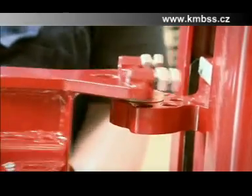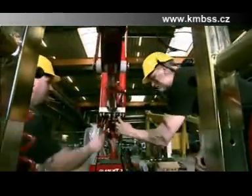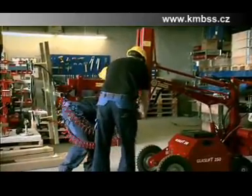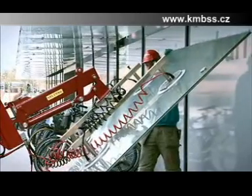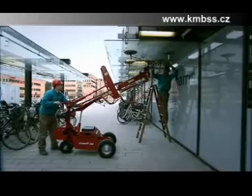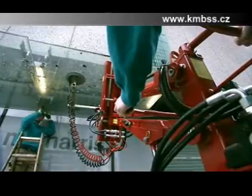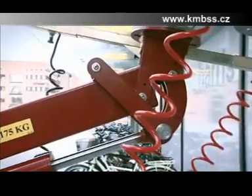A horizontal lifting arm is necessary if windows or other heavy items are delivered laying down and need to be lifted up from floor level. The horizontal lifting arm can pick up items that lay on the floor and lift them up to 3.2 metres in height after rotating. On the GlassLift 250, an extra hydraulic control unit is installed to control the functions of the extra equipment.